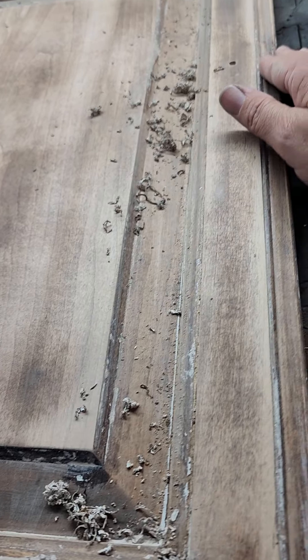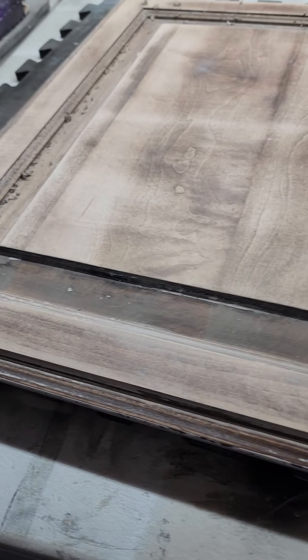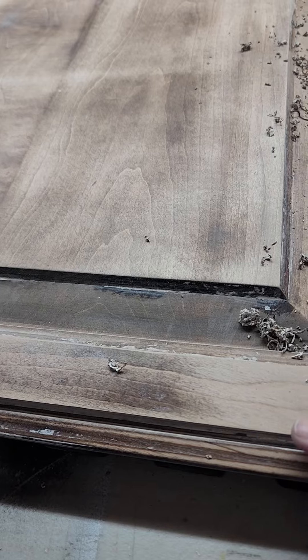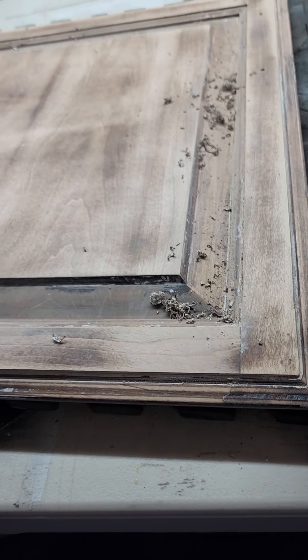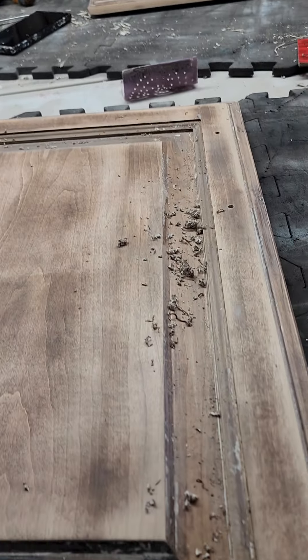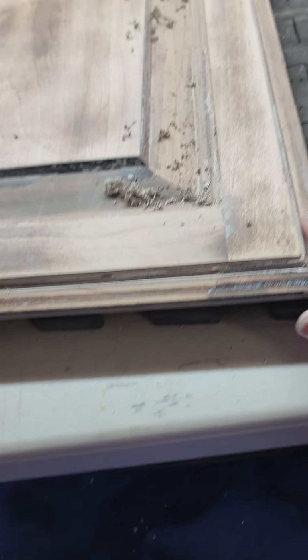We're spending basically a day's worth of labor getting these four doors and two drawer faces stripped. Now imagine how long it would take for an entire kitchen. Labor-wise, not worth it — that's when we point you to new doors and drawer faces. For an entire kitchen, on average it takes us about two to two and a half days to completely strip and dry it out. I wanted to show you what we're doing and why we don't like stripping doors.